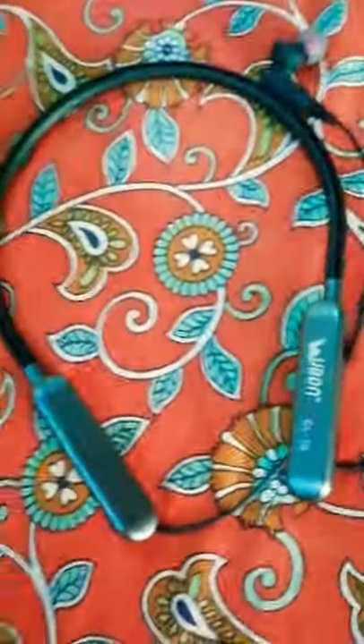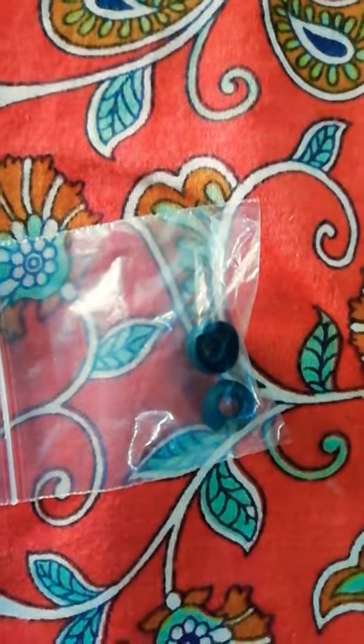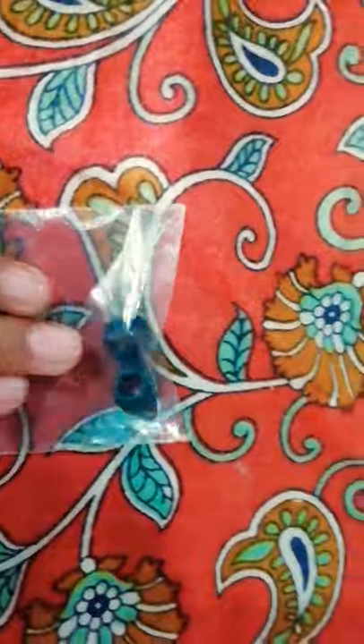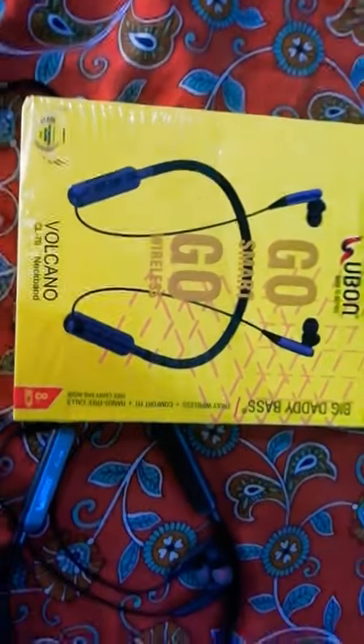I'm doing the recap. This contains a backlight-shaped bag, and inside there is one more bag for movement. This is our neckband, and this is the charger. These are our earbuds. So I have shown you the unboxing of the Volcano CL 70 neckband.